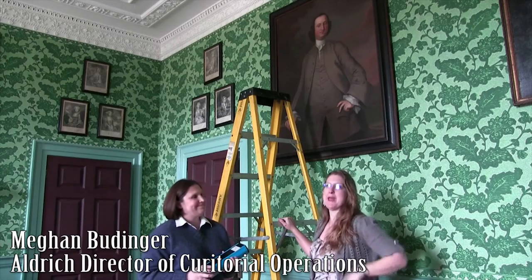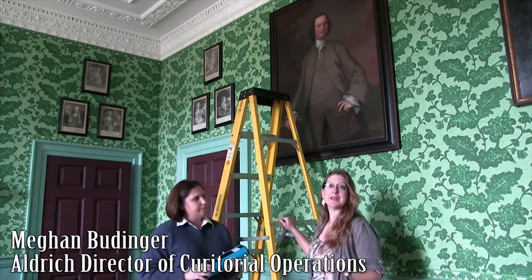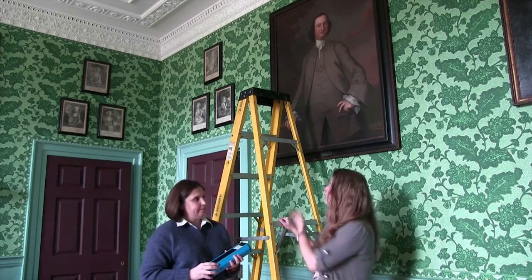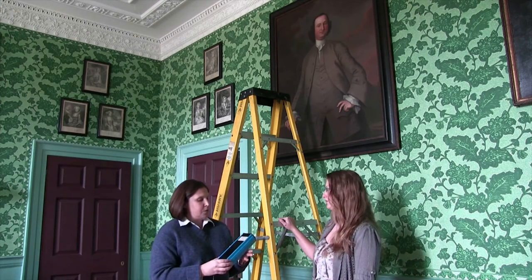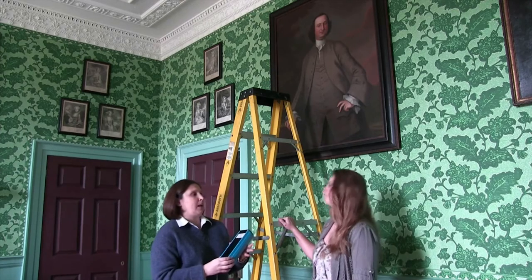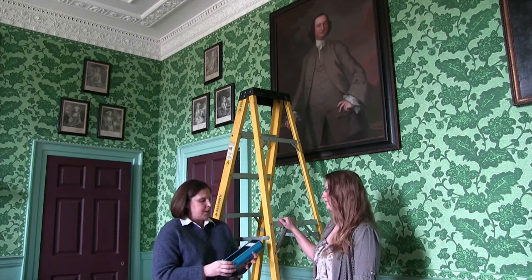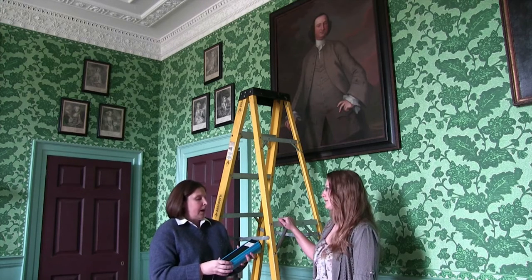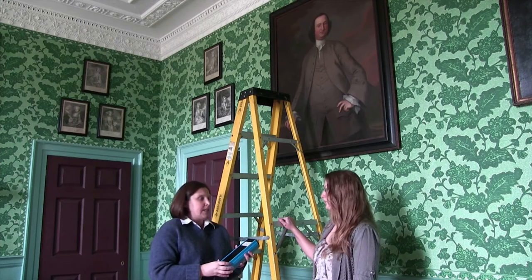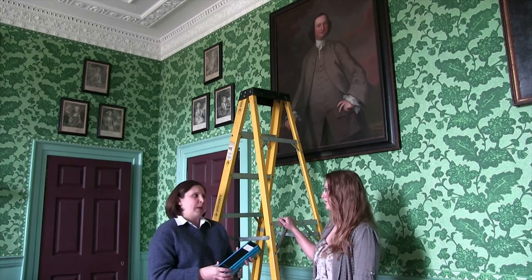Now we're here at Kenmore and Megan is going to show us how we use UV lights to analyze works of art. We usually use UV lights like this to tell us a bit about the history of a painting, especially paintings that we don't know very much about. It shows us things like how many generations of conservation work it's had, how many repairs, damage that it sustained in its past, overpainting, loss of painting, varnish, glaze — it basically tells us how rough of a life a painting has had.